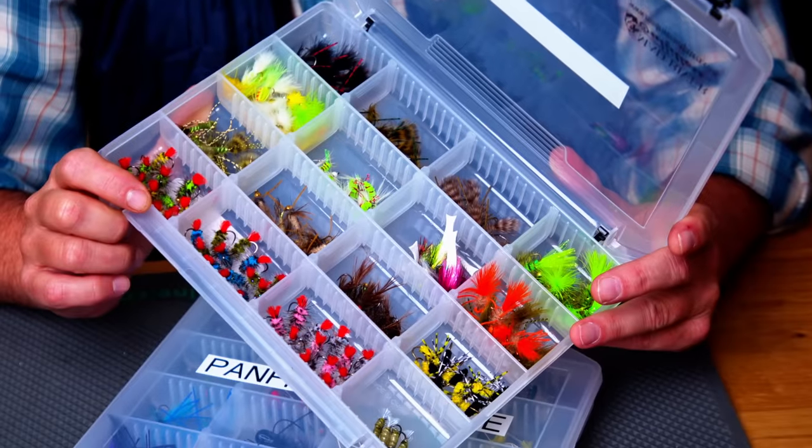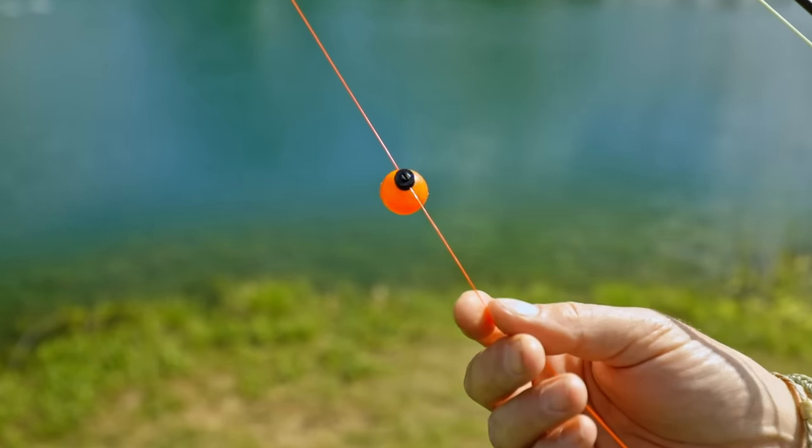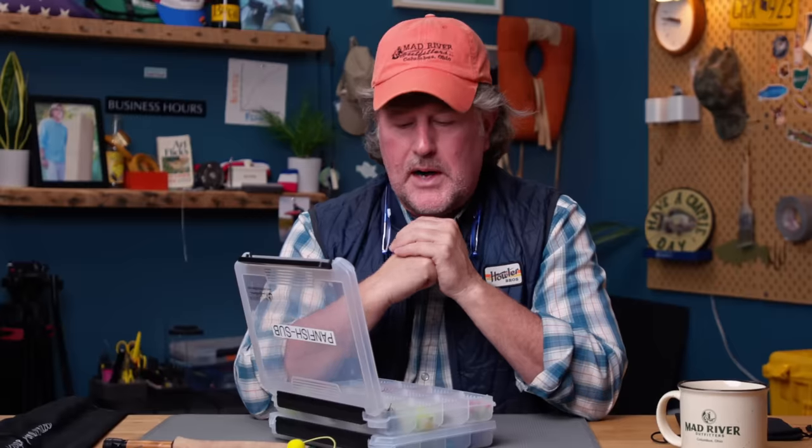Often overlooked is subsurface fishing for panfish, and I find myself fishing subsurface a lot — tight-lining for them and just slowly stripping a fly. You've got a feel for the strike. You can also fish flies below a strike indicator, using it like a bobber to suspend a fly at a certain depth. And of course you can fish two flies — you can hang one of these subsurface flies below one of those poppers. In fact, we were doing quite a bit of that the day Ryan and I were out a few weeks ago.